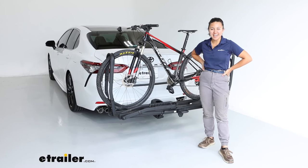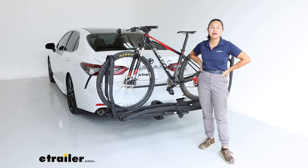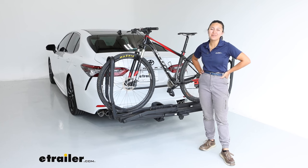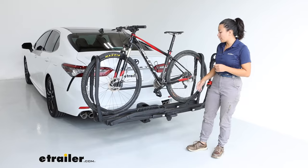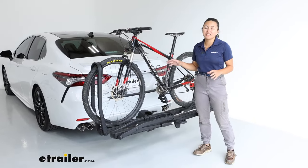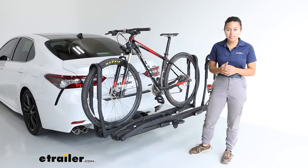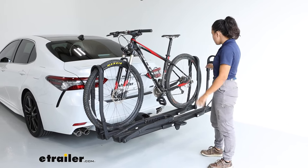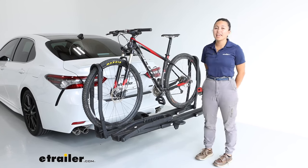Hey everyone, it's Evangeline here at E-Trailer and today we have the Inno Tire Hold 2 bike rack. We're gonna take a look at how it fits on our 2023 Toyota Camry. The Inno Tire Hold is your dual wheel mount rack, and just like the Toyota, this is a Japanese company, so you're gonna have some similar thought processes with this bike rack. We have a 2-bike model here that fits into an inch and a quarter hitch receiver, which is what we have on the Camry.